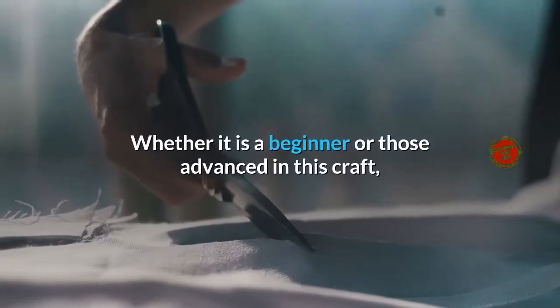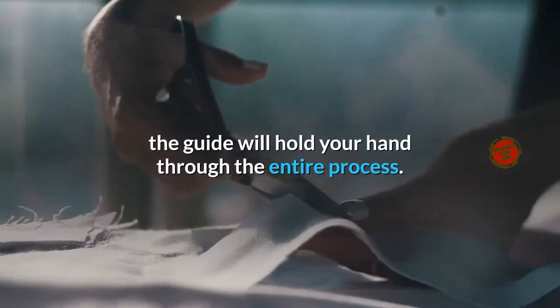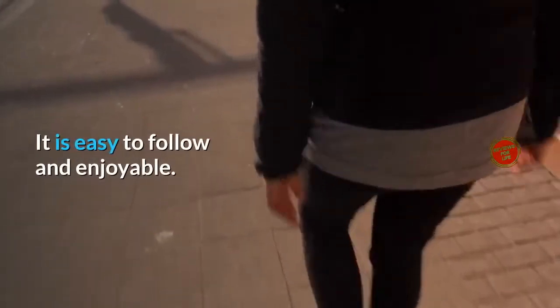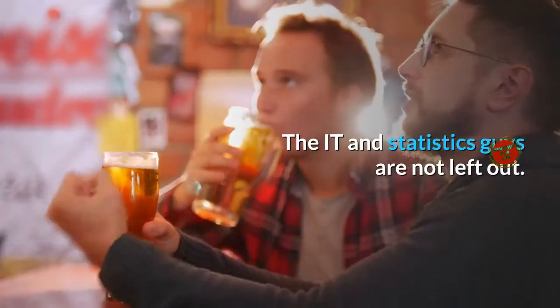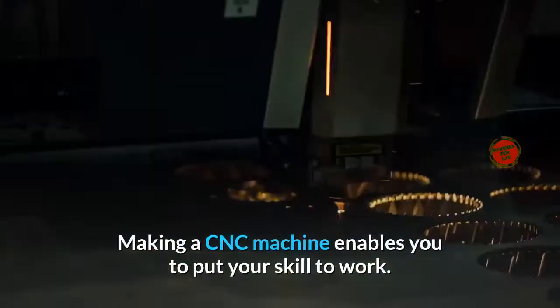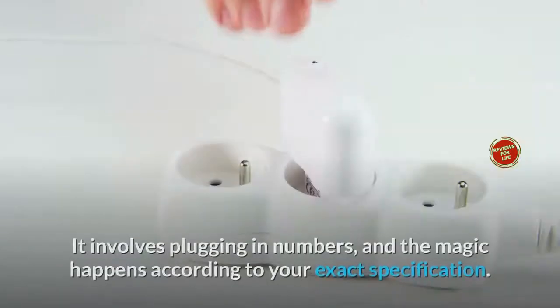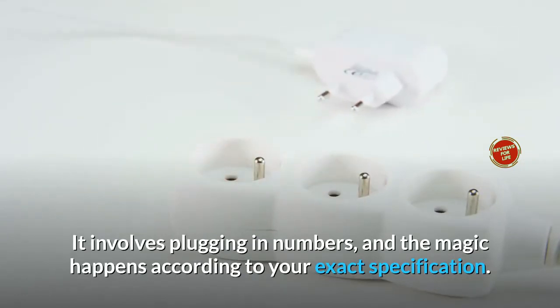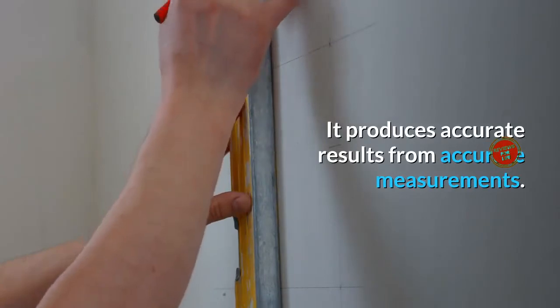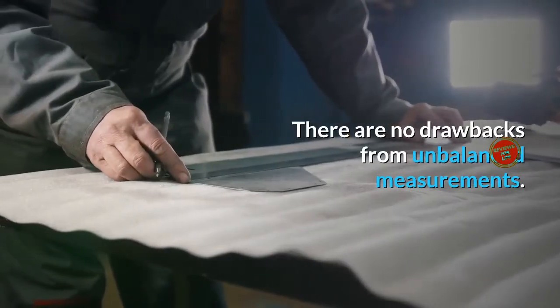Whether you are a beginner or advanced in this craft, the guide will hold your hand through the entire process. It is easy to follow and enjoyable. Making a CNC machine enables you to put your skill to work — it involves plugging in numbers and the magic happens according to your exact specification. It produces accurate results from accurate measurements, with no drawbacks from unbalanced measurements.